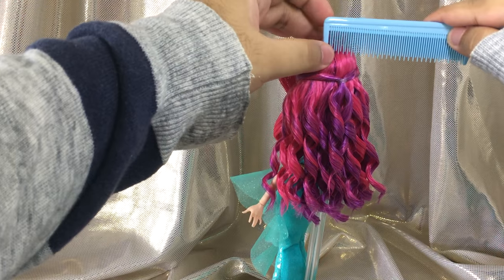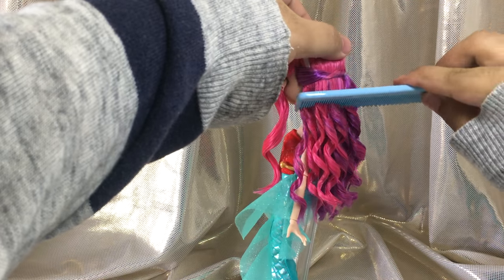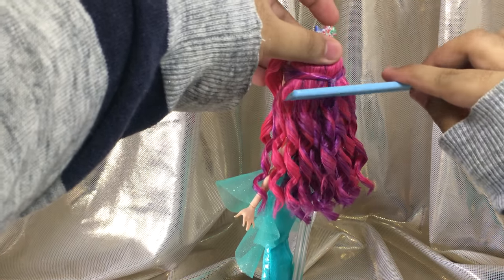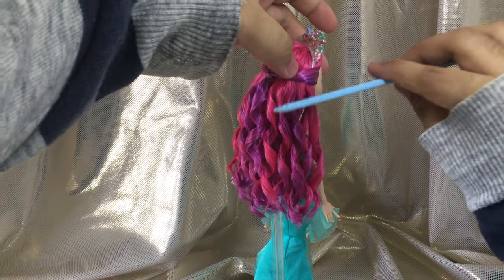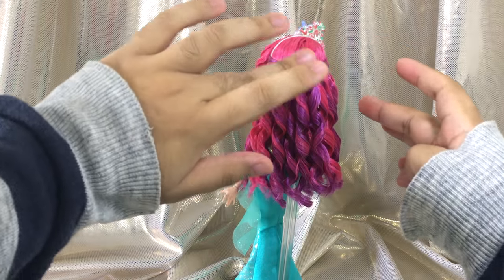For some final touches, I like to comb near her roots and the scalp area so that they blend in with each other naturally. Then use the cream again for any places that need a little bit of touching up.